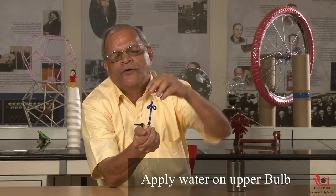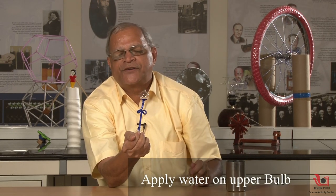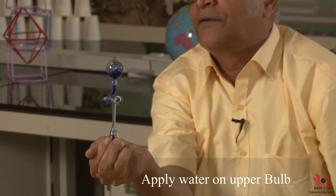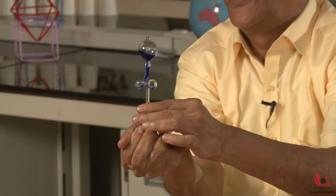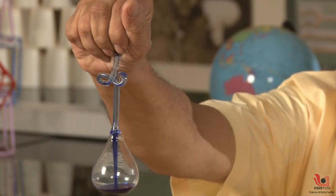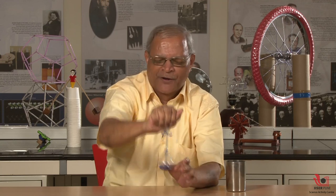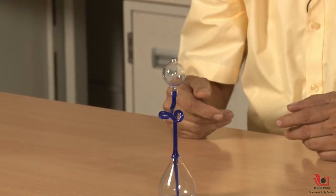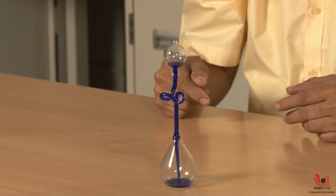Now when this upper one is cold, we can have very fast evaporation there. You can see the magic now: I press the upper bulb, the liquid comes down, then I keep it on the table and tell the liquid to rise — and it rises. It appears like magic.